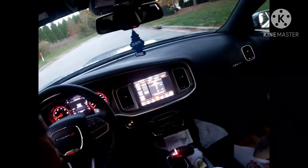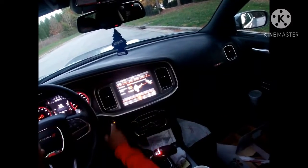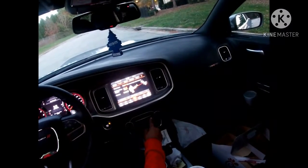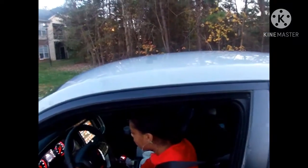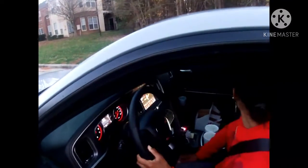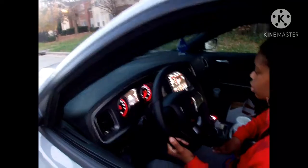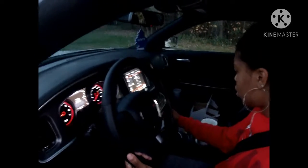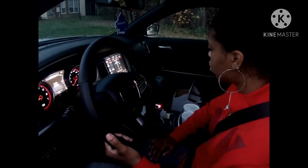Press the drive modes button — it's in the top left corner. Press and hold the traction button again until it says traction is fully off; it's gonna take a long time. You're halfway there. Now press the drive modes button again and you see where it says active line lock — press active line lock. Press it again.